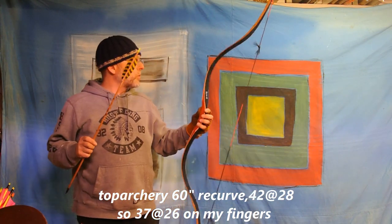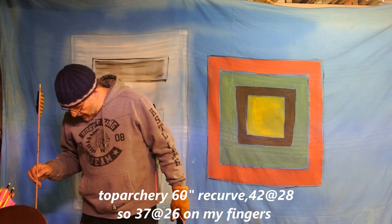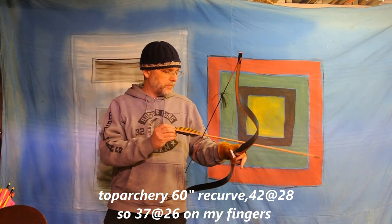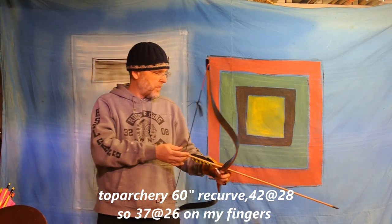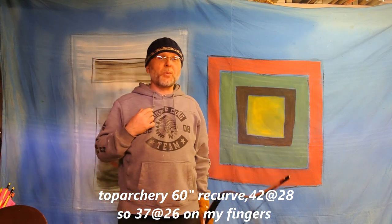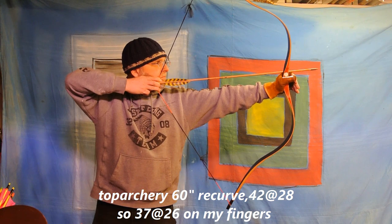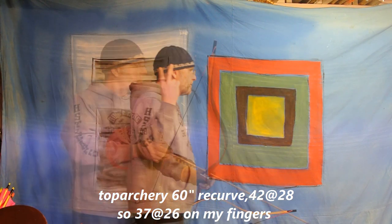Now the 42 at 28 — so 37 pounds on my fingers — 14.59 grains per pound. My draw is 26 inches with fingers. First reading: 38.9 — that's a good sign. 39.3 — very good sign.